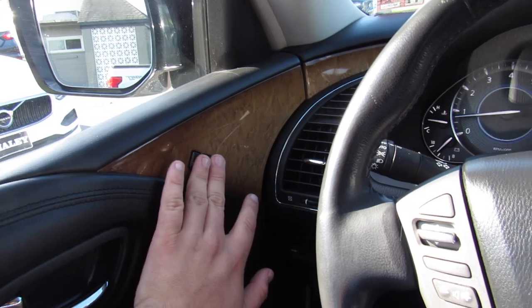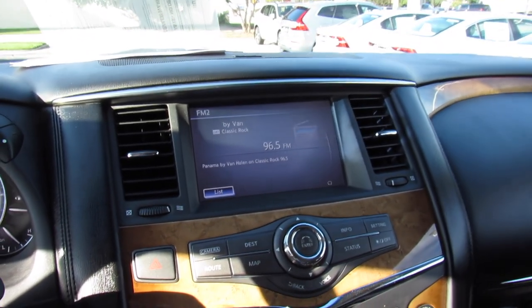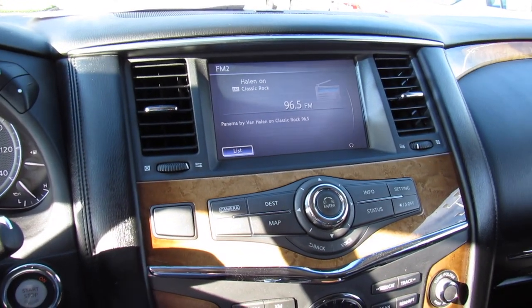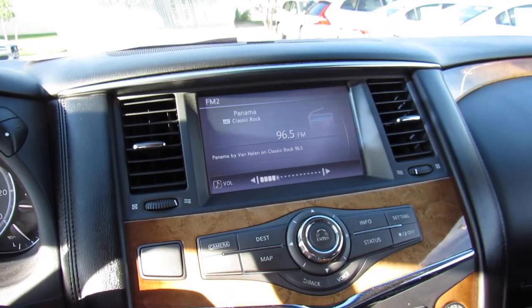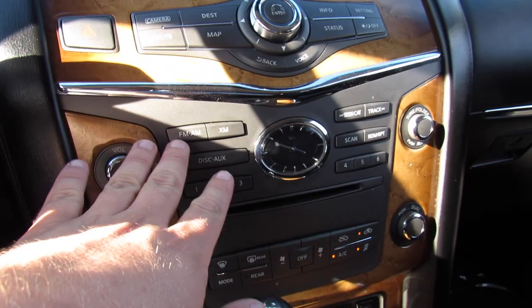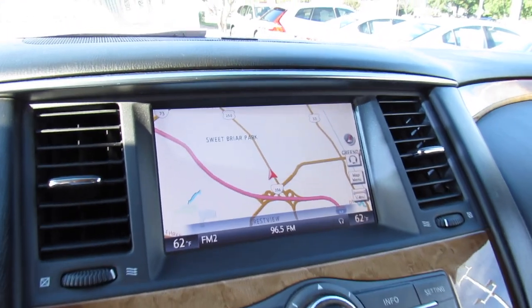Also forgot to mention your power seat memory. Up top, center channel for your Bose audio. You can also see your audio system right here — AM, FM, CD, auxiliary, and satellite radio, Bluetooth audio streaming, everything you'd expect. And it sounds great. All of your controls — AM, FM, CD auxiliary, all of that. You can also bring up your map on the display.